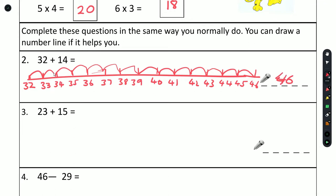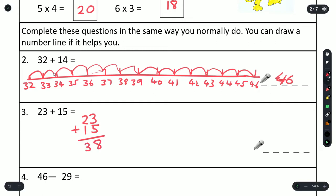Next question: 23 plus 15. We'll do it a slightly different way — start off on the right-hand side: 3 plus 5 is 8, 2 plus 1 is 3. That gives us an answer of 38.